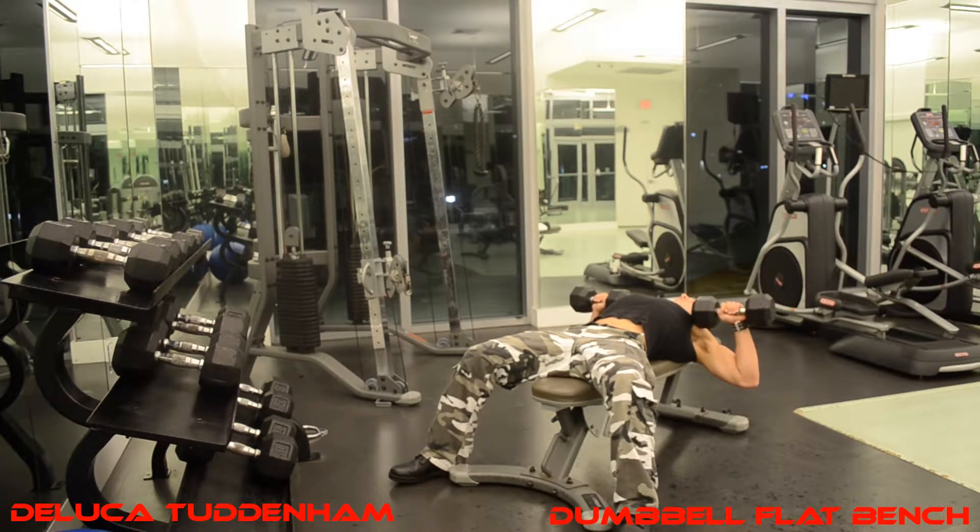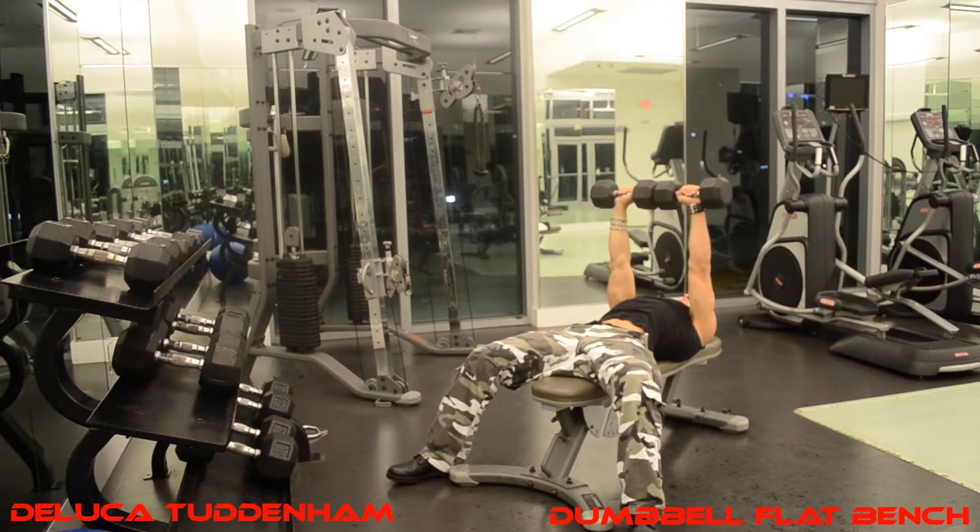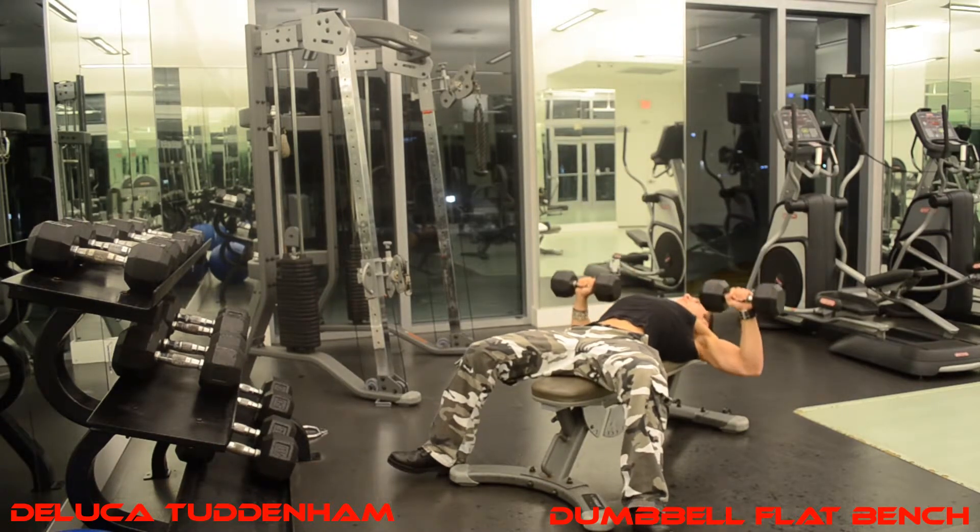You want to start off with a full stretch in the lower position, push them up slowly, flex your chest at the top, and touch them together. Then go slowly back down.